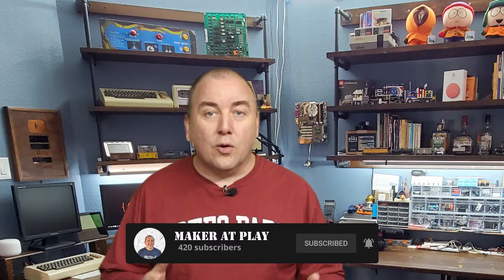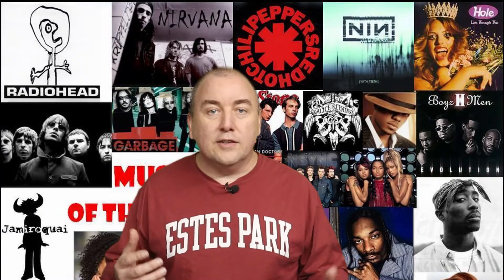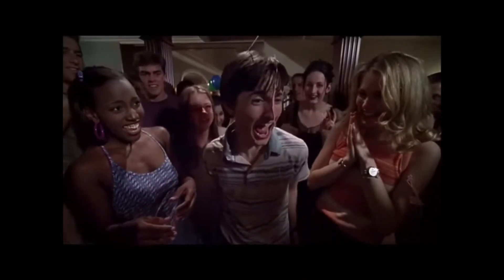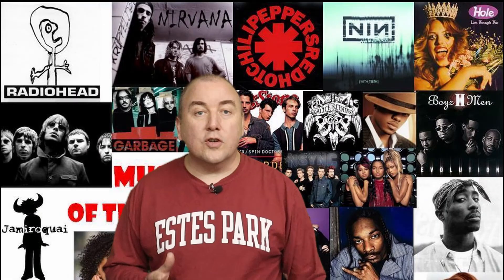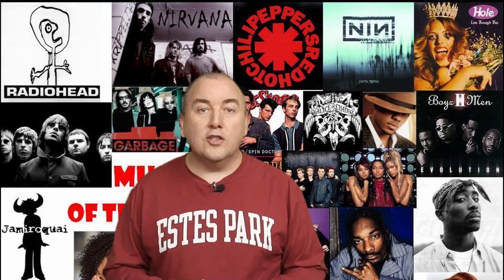If you are a fellow maker or want to become a maker, I would love to have you as part of the Maker at Play community. For my latest project, I wanted to find a clever way to use my old CDs that are just collecting dust, because today I listen to all my music via Spotify. The majority of my CD collection is from the 90s, which includes my college years. So what album or song reminds you of the 90s? Mine is in the comments below — add yours by sharing a Spotify link so we can all listen to it. Keep watching to learn how Spotify links play an important role in this project.